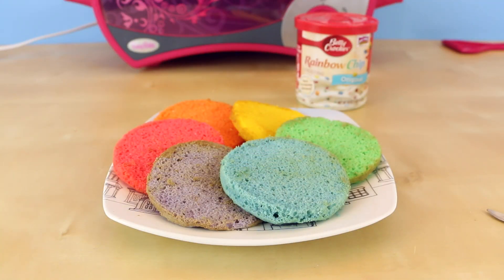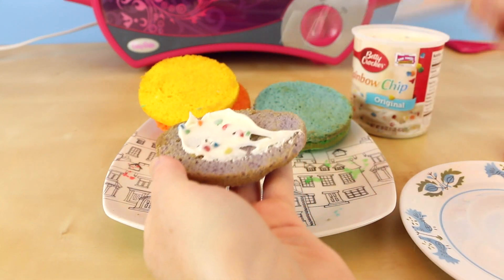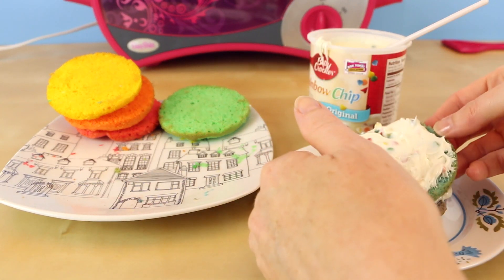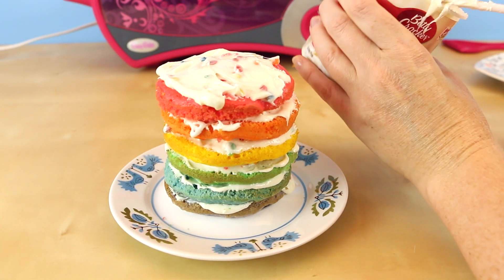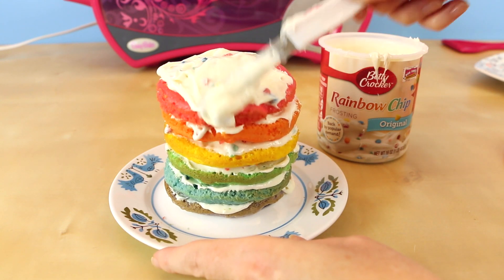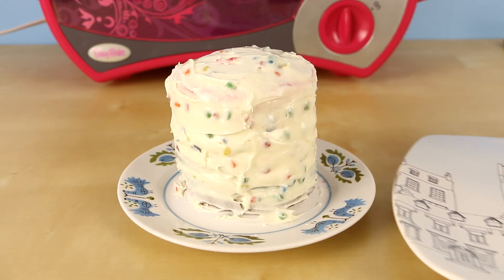Don't my mini cakes look so colorful? Oh I just love them already! Alright guys, now it's time for the fun part — the frosting. Fill each top layer of cake with delicious frosting. Once each layer is frosted you're going to start stacking them in rainbow order until it looks like this. Mmm, so delicious — but it's not done yet. We still have to add frosting to the top and to the sides of our cake. Yay, it's finally frosted. It looks so delicious!